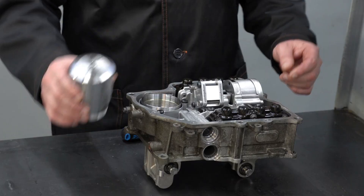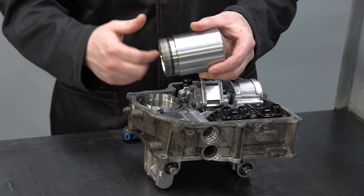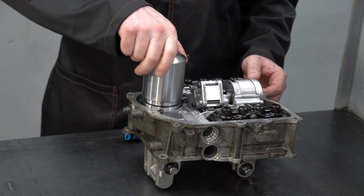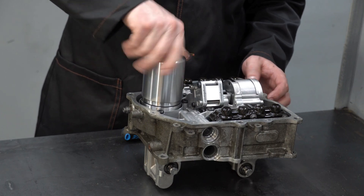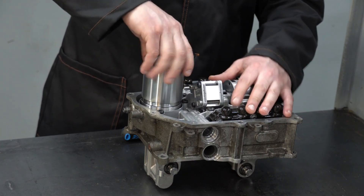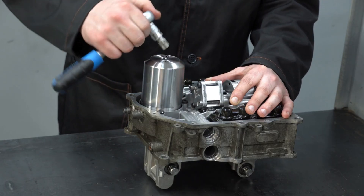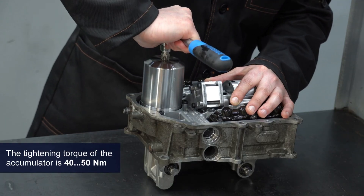Before installing the accumulator, it is recommended to lubricate the sealing ring. To do this, you can use the remaining oil from the valve body. Screw the accumulator into the adapter cup by hand. To avoid jamming and damaging the thread, first turn it counterclockwise half a turn. Then take a torque wrench and a Torx T60 head and screw the MSU-04 with the required torque.